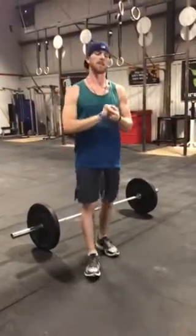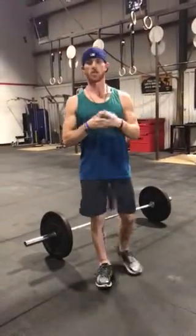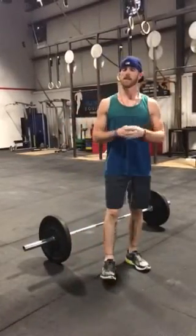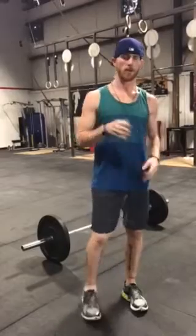Hey guys, what's up? Alright guys, so workout 1, internal competition 2018. I think this might be our 4th or 5th year doing this — our 5th annual internal competition.